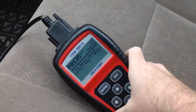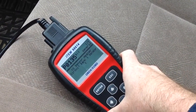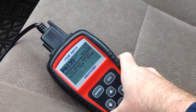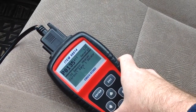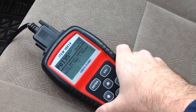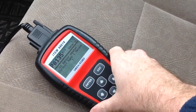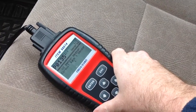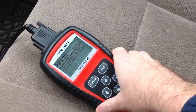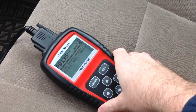So it says O2 sensor heater circuit, bank one — the heater is the pre-heater. You cannot fix that unless you replace the sensor. If you have any other kind of lean code for the oxygen sensor or a threshold code, it could be a problem with the converter, it could be the sensor starting to go bad — there are many different variables. But this one will take a new oxygen sensor.